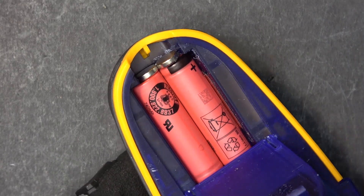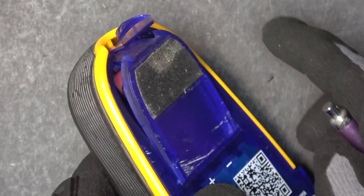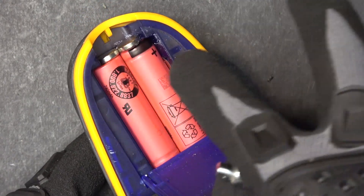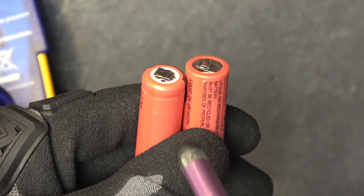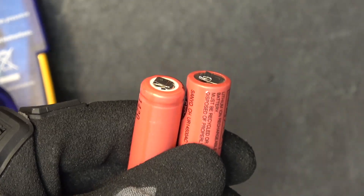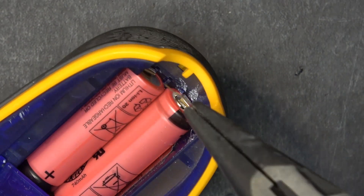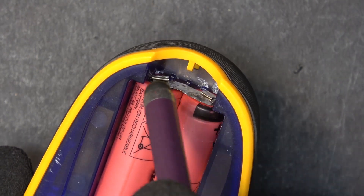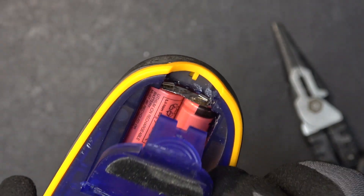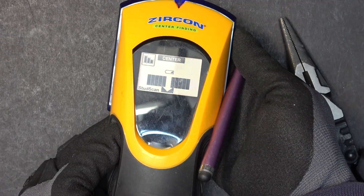The problem with that setup is that the magnet occupies the space where the latch goes, so I cannot close this door anymore. So I need a different way to connect the two batteries. The solution is pretty simple: I spot welded a nickel strip onto the two battery terminals, folded it, and then insert another nickel strip to connect the two terminals together. Now I can close the door, and it turns on — found another stud.